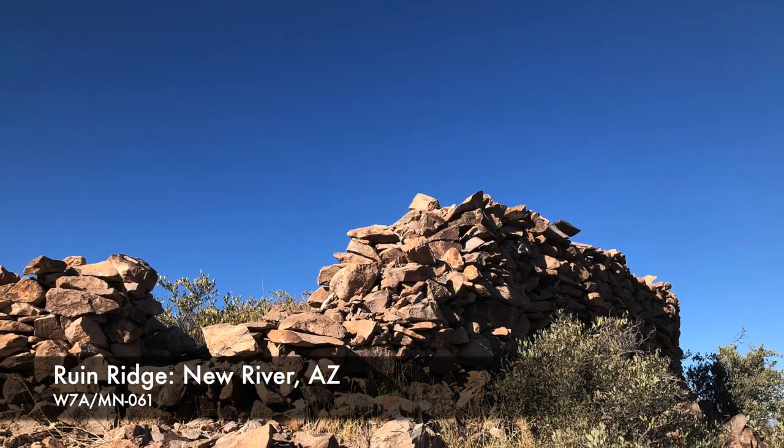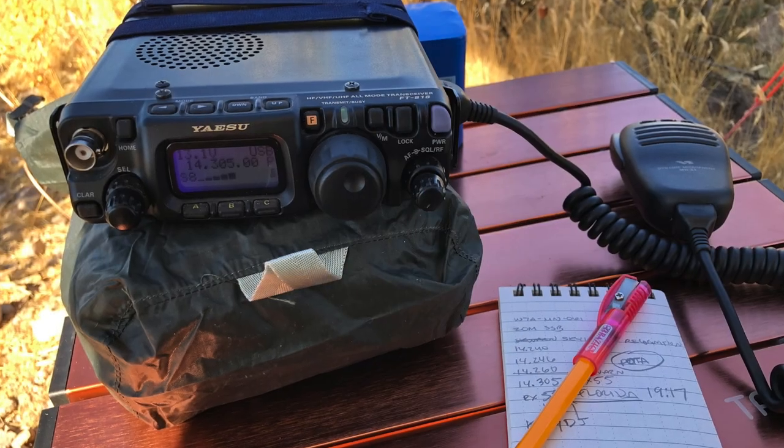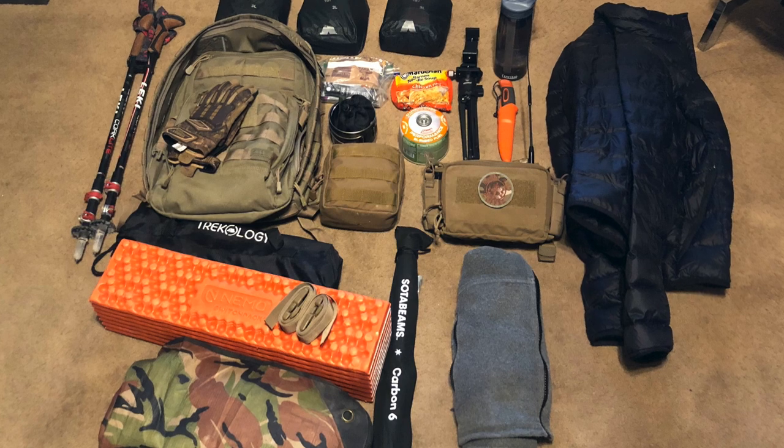This was my first peak — Whiskey 7 Alpha Stroke Mike November 061, also called Ruin Ridge. It was only about 104 degrees Fahrenheit, just shy of a six-mile round trip, and a little over 1,000 feet of gain. I get up to the top and deploy my FT818 — it's a 5-watt QRP radio. I find it's a contest weekend and there's lots of chatter on the air. I can't break through because these guys are running full power, and I've spent all this time carrying this gear up the peak just before summer, over 100 degrees. I end up making one contact all the way down in Florida from Arizona, but it was not enough to activate the peak.